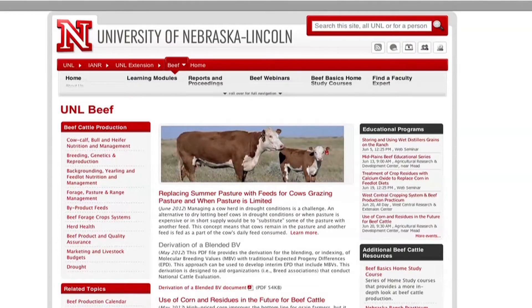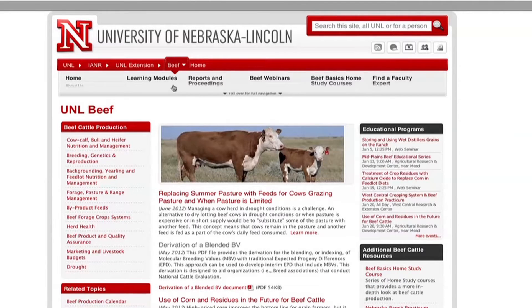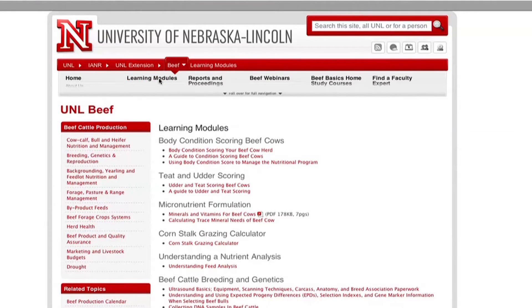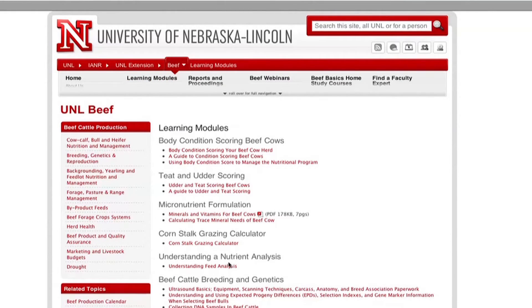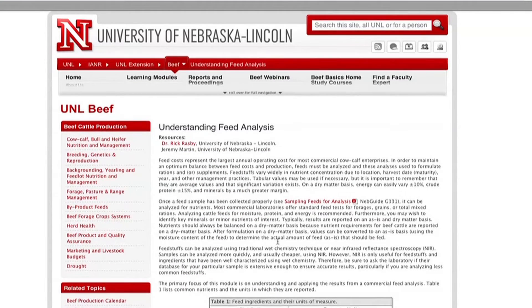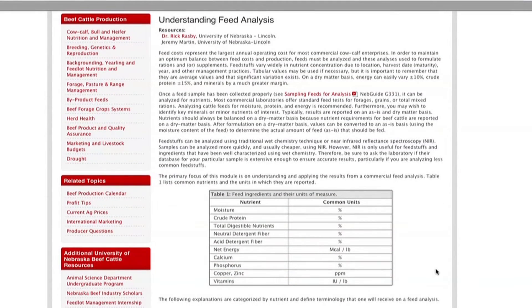For interpretation of the results from a forage analysis, go to beef.unl.edu. In the navigator bar, click on learning modules, then find the module titled 'Understanding Nutrient Analysis.' Below that in red, click on 'Understanding Feed Analysis' and the learning module will come up on the page.